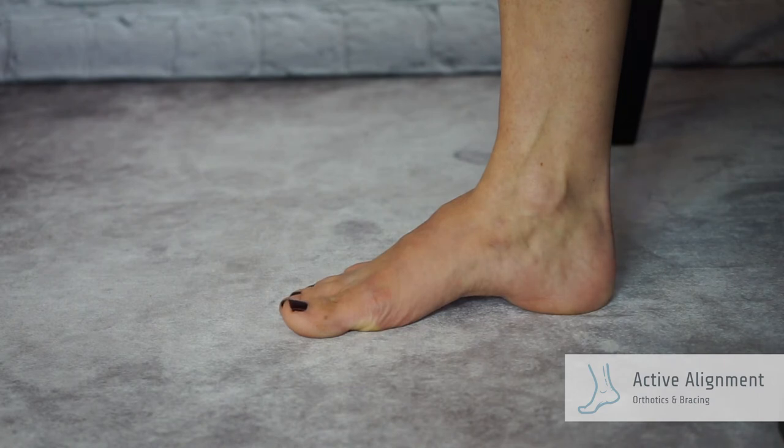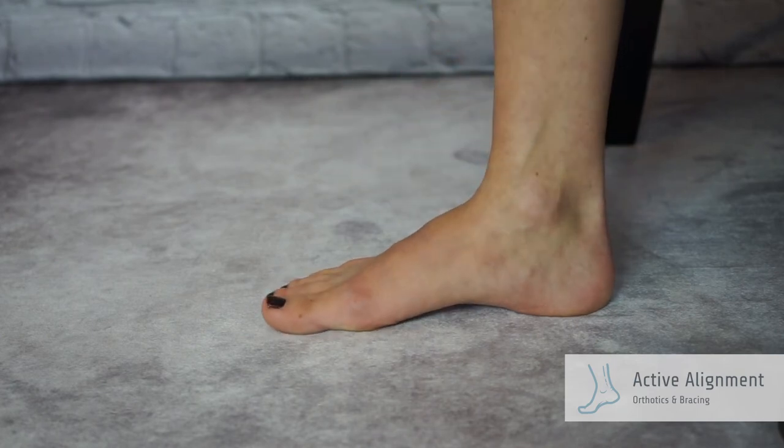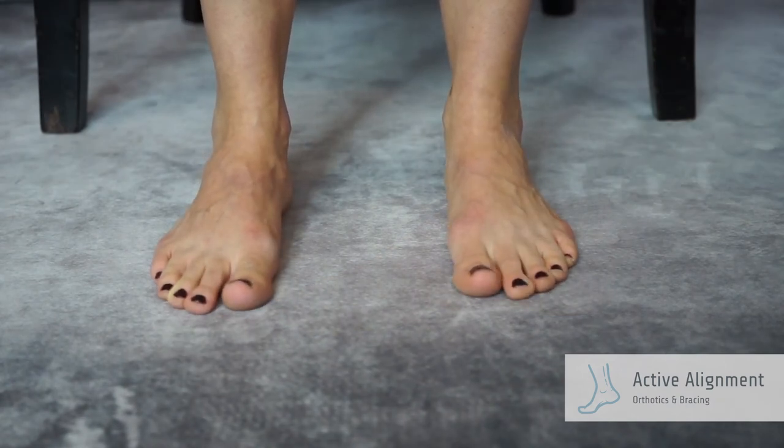You should feel contact under the heel, the big toe joint, and the little toe joint. There should be a tightening sensation under the arch and along the inside of the arch. This should make it easier to engage your core. Release, hold, and try again.